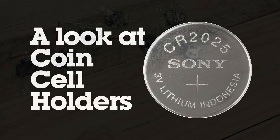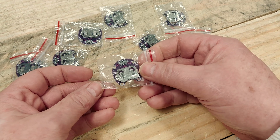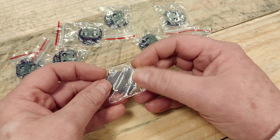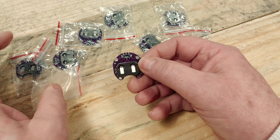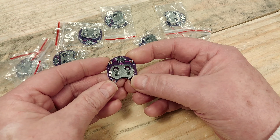Hi everyone, welcome back to the channel. Today we're going to be looking at these little purple coin cell holders which hold a 3 volt battery, and coincidentally a 3 volt battery is the perfect amount of electricity to light up a single white LED.